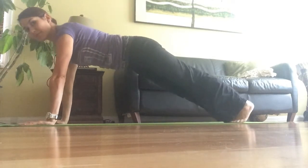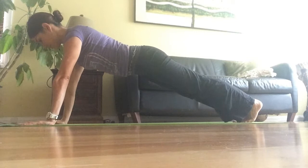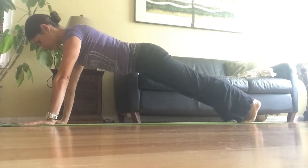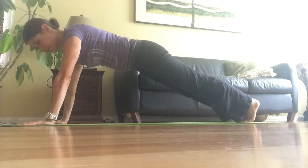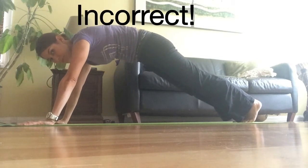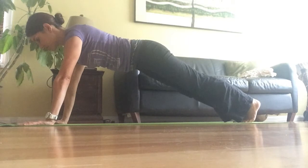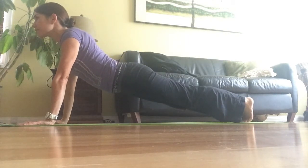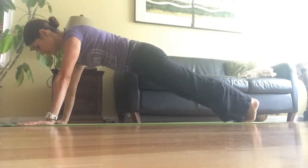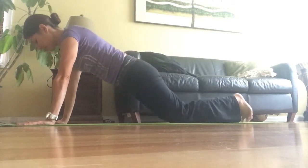You're going to start on all fours, putting your hands right under your shoulders, tuck your toes in, and go up to plank. See how my body is completely aligned — you can draw a straight line from my shoulders to my feet. Do not curve your back up or down, as that puts a lot of pressure on your lower back.